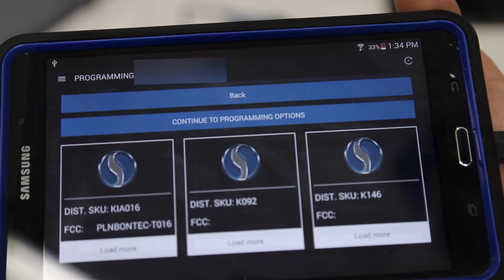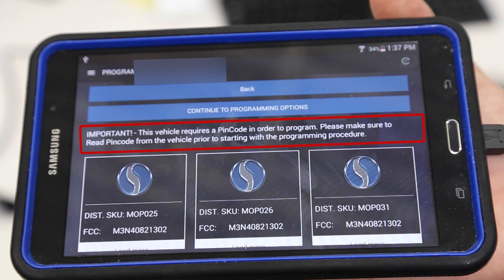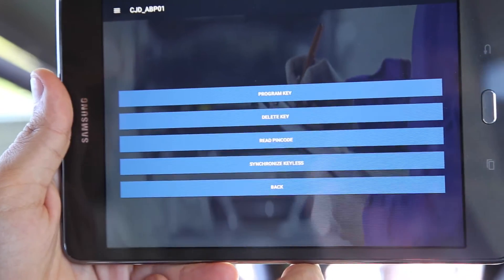On the following screen, be sure to review the important notes listed. While this is not always the case, for this remote example, a PIN code is required.